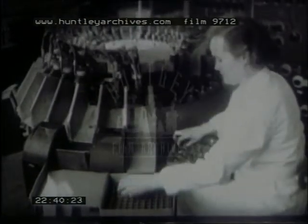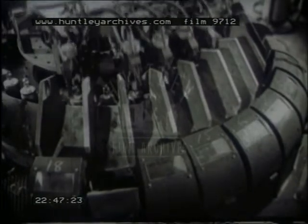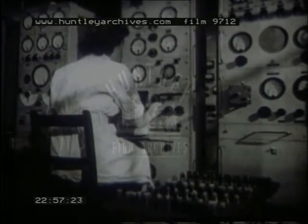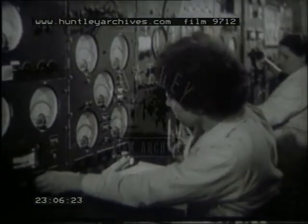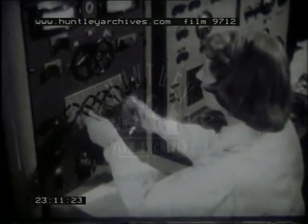In the automatic high-speed tester, the valves are plugged into holders which move to a number of successive stations. At each station, a different test is applied, and if a valve fails in any one of these tests, an automatic hand removes it from the machine. The controlled laboratory continuously tests batches of valves selected at random from the production line. Falling off in quality is detected at the earliest possible moment, so that steps can be taken to correct it before the trouble can assume serious proportions.